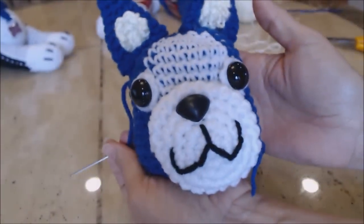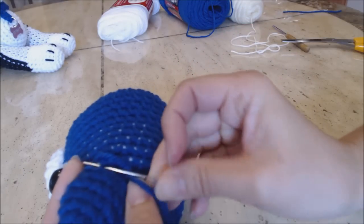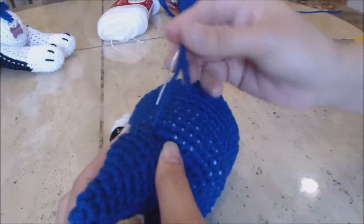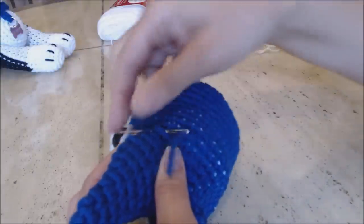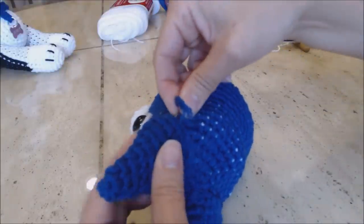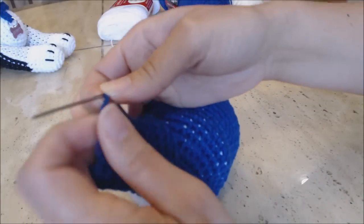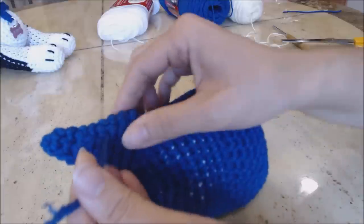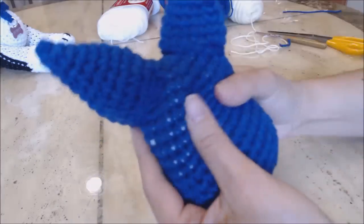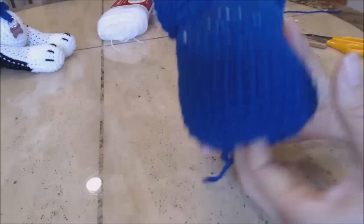Once you have your ear sewed on the way you like it, tie the knot in the back. Just grab a stitch, and then I like to tie twice to make it a secure knot. Once you tie your knot, take your yarn end and bury it within the ear itself. Then you can cut that loose yarn end. Make sure you have the ear in place and the head stuffed the way you like it.